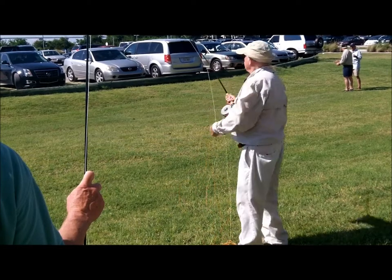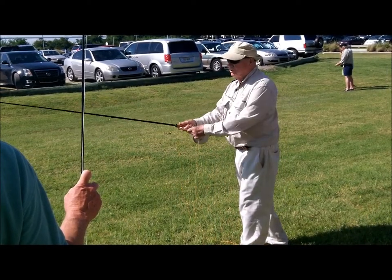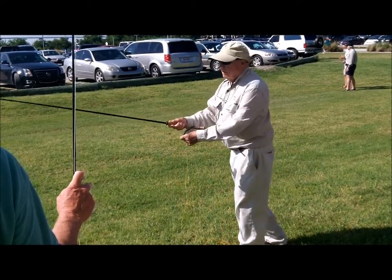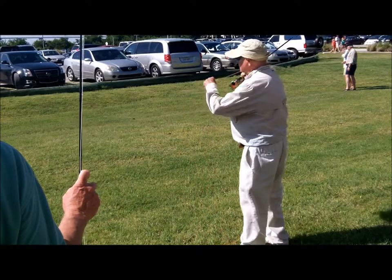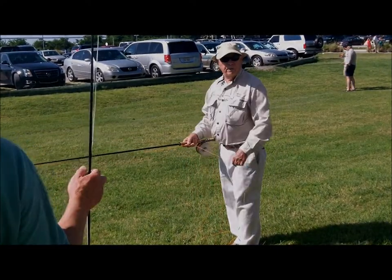You can notice my hand stays at the same height. And if you look at the loops, they're tight. Now if I raise the elbow and bend the wrist any, all of a sudden the loop opens up and we start wasting energy.